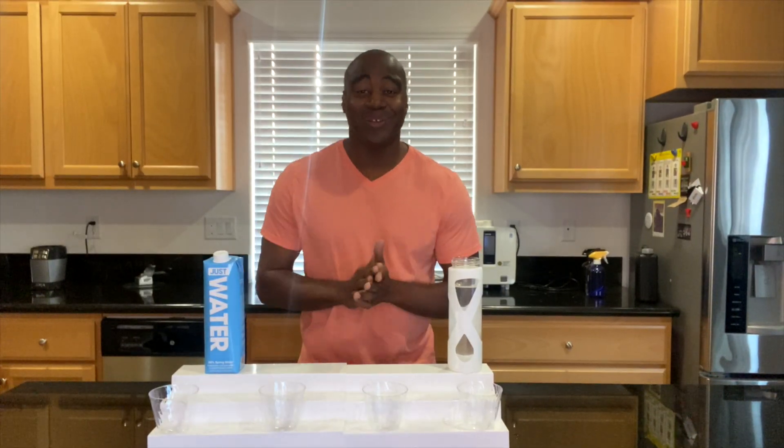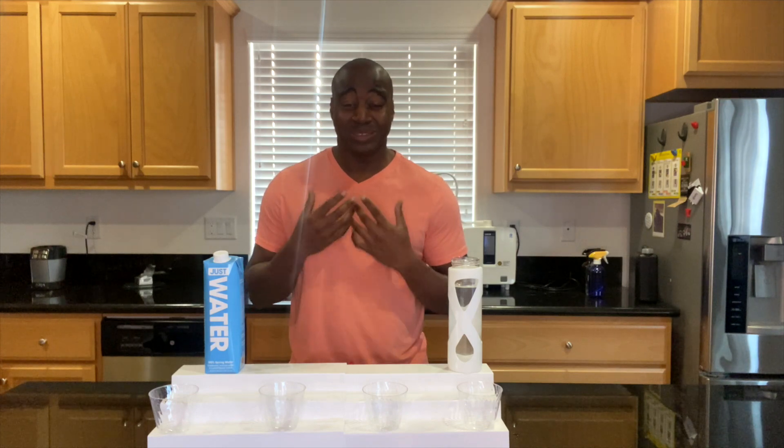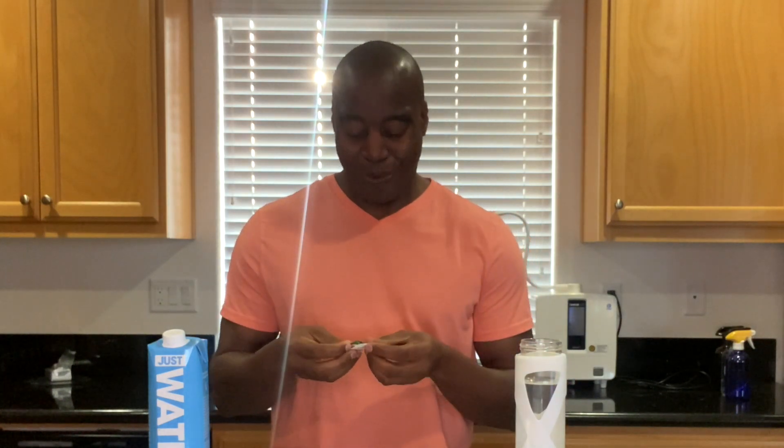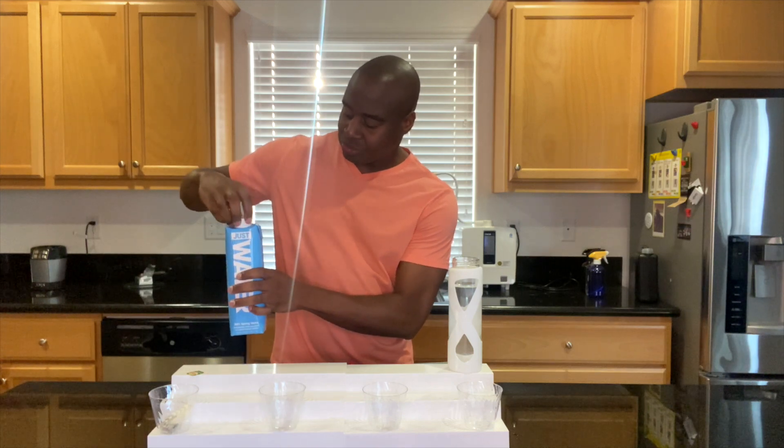On to our third and final test — this one is all about superior hydration. This boils down to getting water that's actually able to hydrate us at a cellular level. We want water that fires up the mitochondria, brings in the minerals the cells need, and pushes out waste. Our water needs to be small enough to actually get into the cells and do that. To test this, we're going to make tea — if the water is small enough it'll actually pass through and make tea without being heated up.